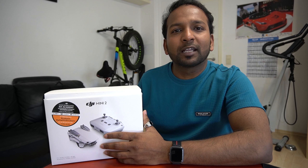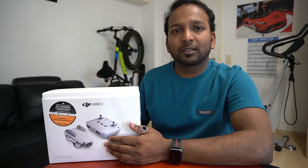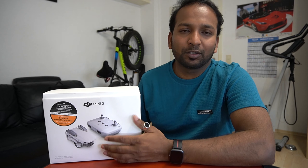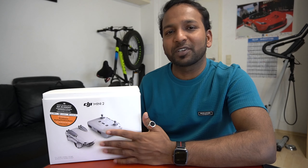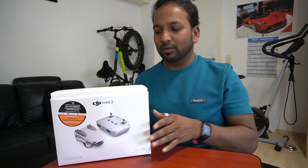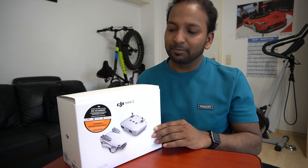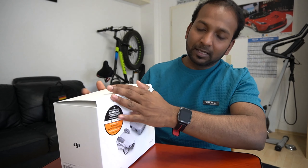Hello guys, today I'm going to be unboxing the DJI Mini 2. By the way, I'm not a professional review maker and I have no experience in this field, so I don't know how to speak publicly. I'm just trying because some of my friends requested a review so they can take the right decision. That's why I'm making this video.